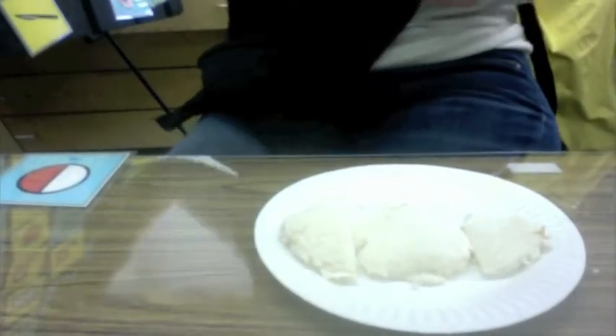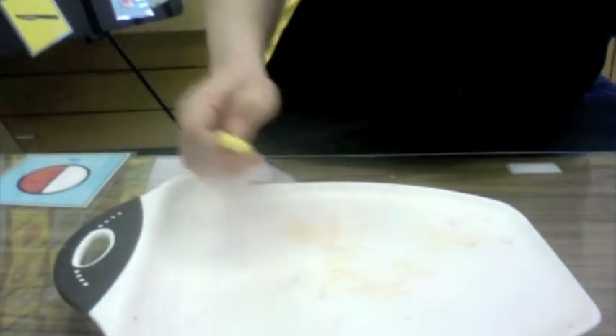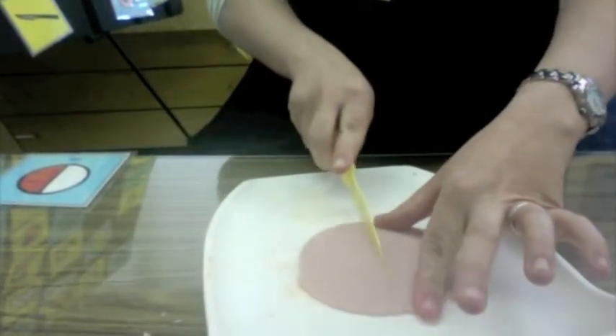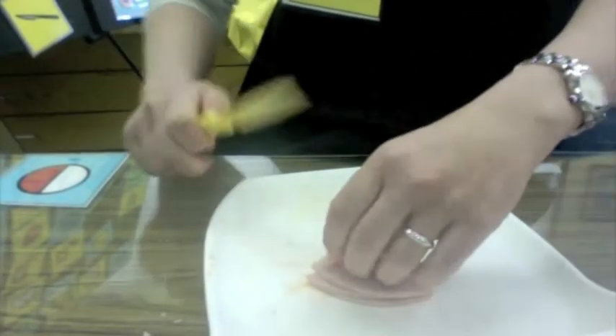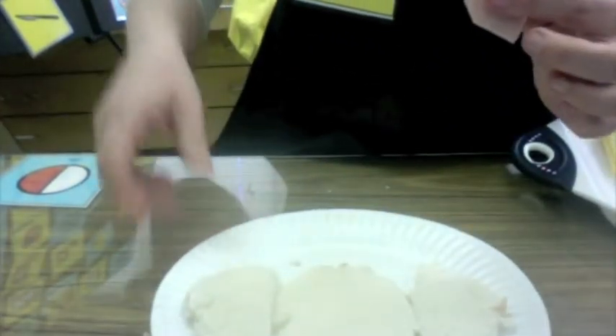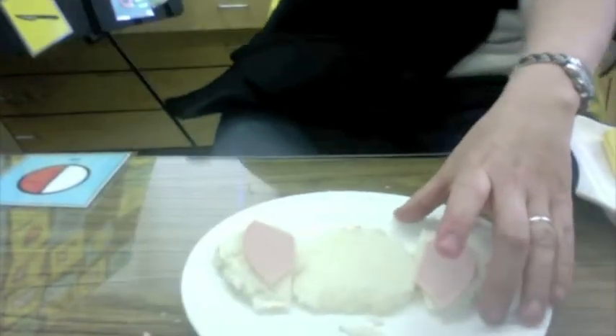The next thing we need to do is get a kind of meat — we're going to get some ham. Here's our ham. We're going to slice it in half and slice it in half again. We're going to pile the ham and cut off the corner so it's moon shaped. We'll put our ham on the half piece — those are our elephant ears.